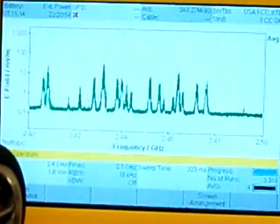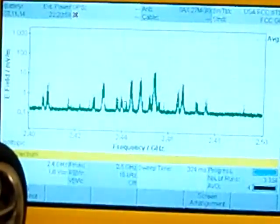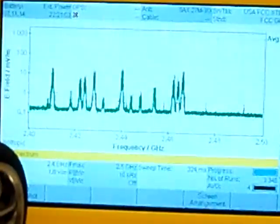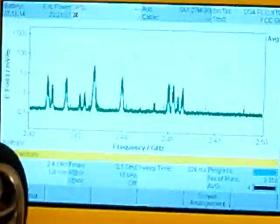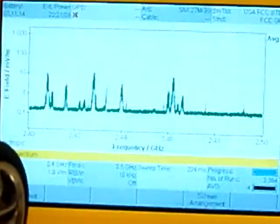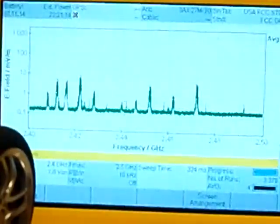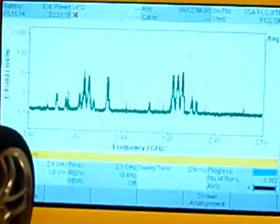This system here seems to be using frequencies all across the range. As time progresses, I can definitely see all the way from 2.40 up to 2.48 — the average strength of the signal is prominent right above the 10 mark. None of the signals seem to be going up to the 100, but they are well above the 10 consistently, as it shifts from frequency to frequency.